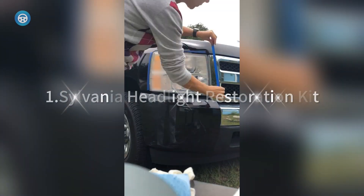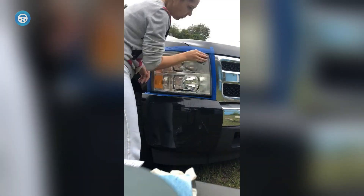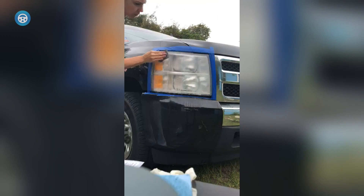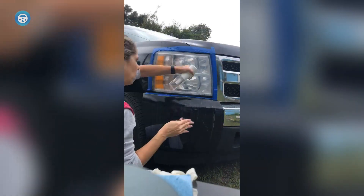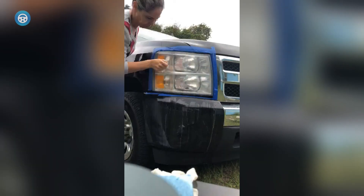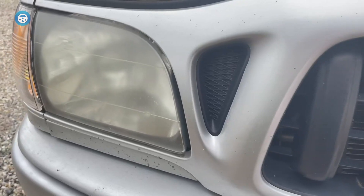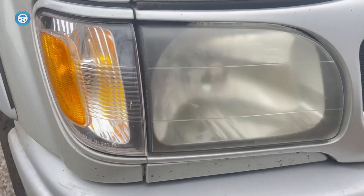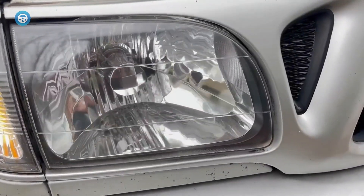1. Sylvania Headlight Restoration Kit. Reviewers praise this kit for its clarity and long-lasting results, which appear to be the best of all kits in independent tests. Sylvania is an American lighting manufacturer that's been building bulbs of all kinds for more than 120 years. The kit is a three-step process with a spray, a rubbing compound that requires three levels of sanding, and a clear coat that applies like a thin paint. Two polishing cloths come included.